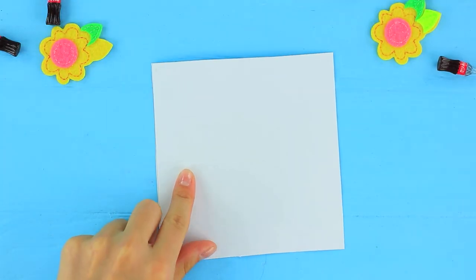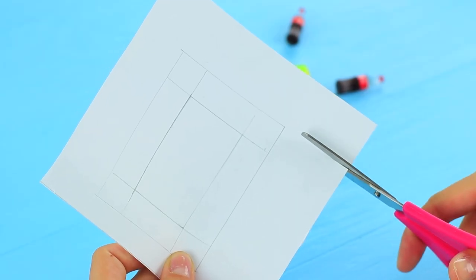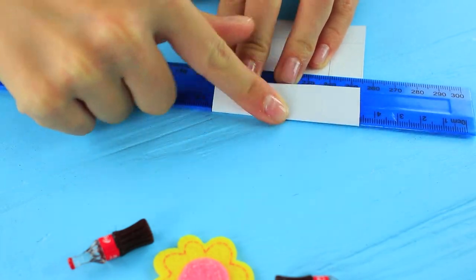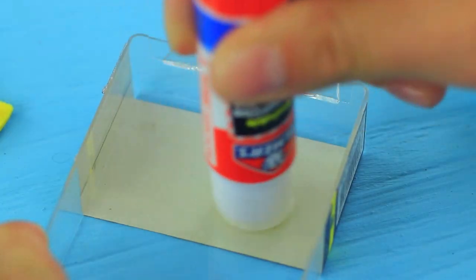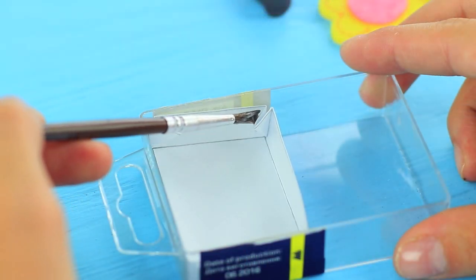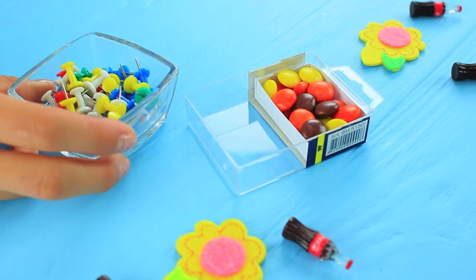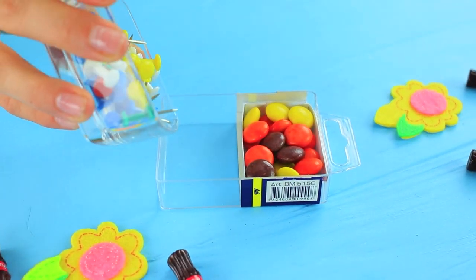Draw a layout of a rectangular box on cardboard, cut it out and bend using a ruler. Glue the box into the container where the label is and glue the corners. Put candies inside, then fill the empty part of the plastic container with thumbtacks.